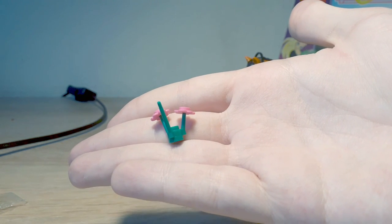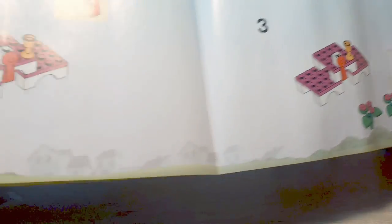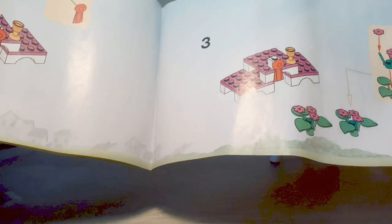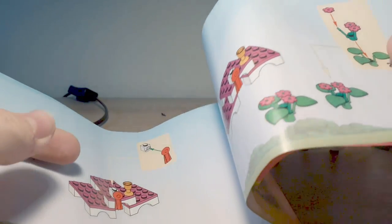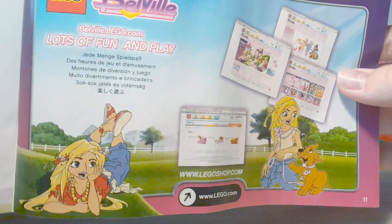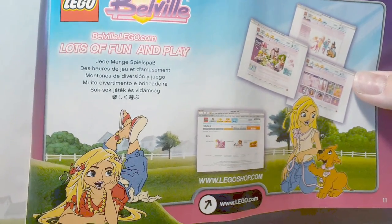It's funny how they give you almost an entire flower as a spare piece. The instruction book itself is pretty hilarious too — it's only about nine pages. I do like that the old Lego sets used actual photos for the background rather than flat colors like today; it's something I appreciate. There are also avatars on the back pointing to the Lego Belleville website, which I'd never even heard of — but back then every single Lego theme had its own website.